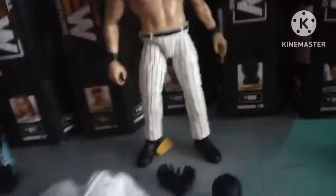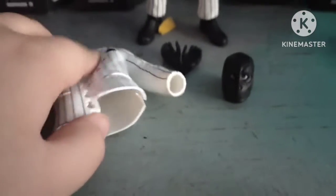We'll go with Andrade El Idolo, because this is probably going to be a sick figure. The accessories come with slap hands, a Lucha mask, and a jacket. That's Andrade El Idolo.